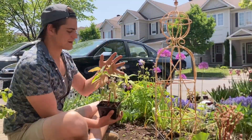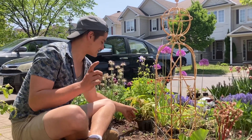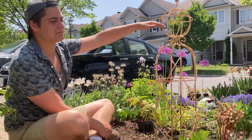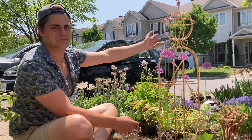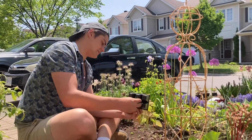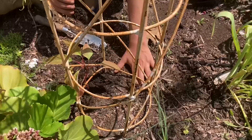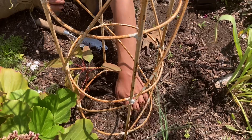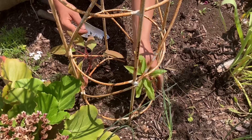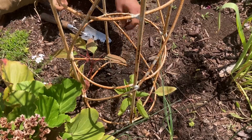Love lies bleeding amaranth going underneath this structure. Daniel's thought — this was his creation — was to plant the love lies bleeding under it, and then by the time they're coming up with their beautiful flowers they'll kind of be spouting out like a fountain. I'm probably only going to plant two or three just because of room. Yeah, I think two is enough, actually — that's going to be plenty there.